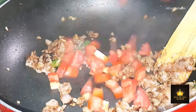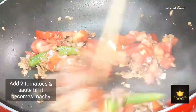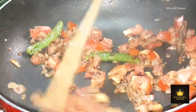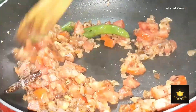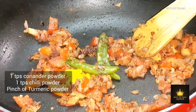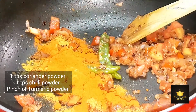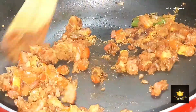Add the sauce on top. Then add 1 tablespoon of the sauce and adjust the taste.